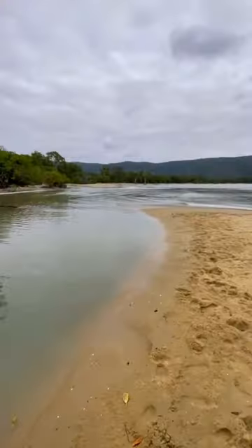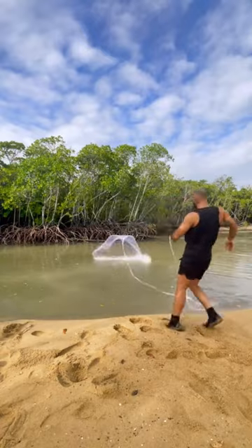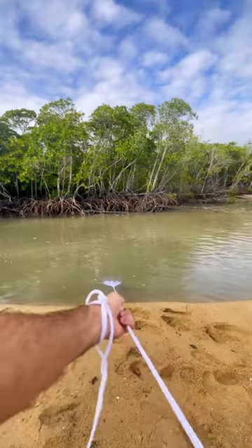Throw my casting net in this arm in here. This arm will be very good because there will be a lot of current in it and fish will swim in and out of it. This is the fun part now because you don't know what you're going to pull up.